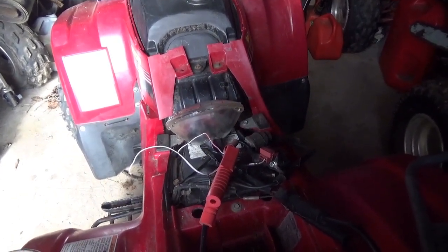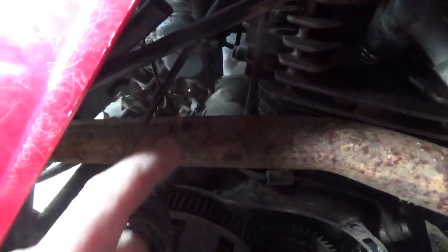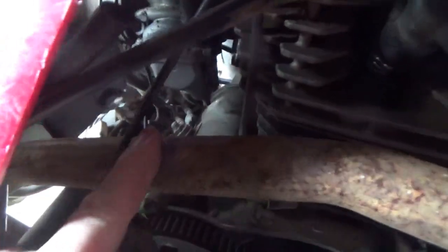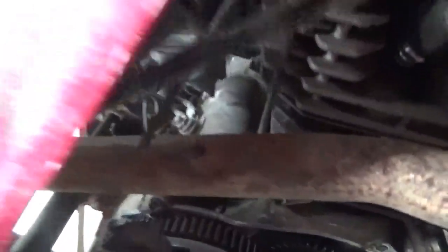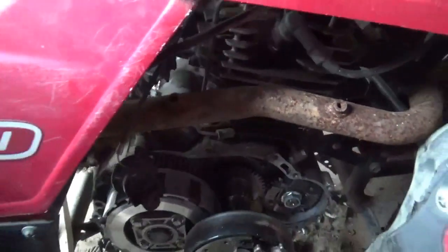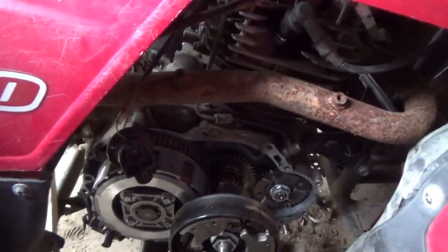Let me take a look down there and see what's going on with it. If you look through here and down, you're looking at the starter — that's the lug on the starter — and there's nothing up against it. So I'm thinking I might not have a good starter in this thing.